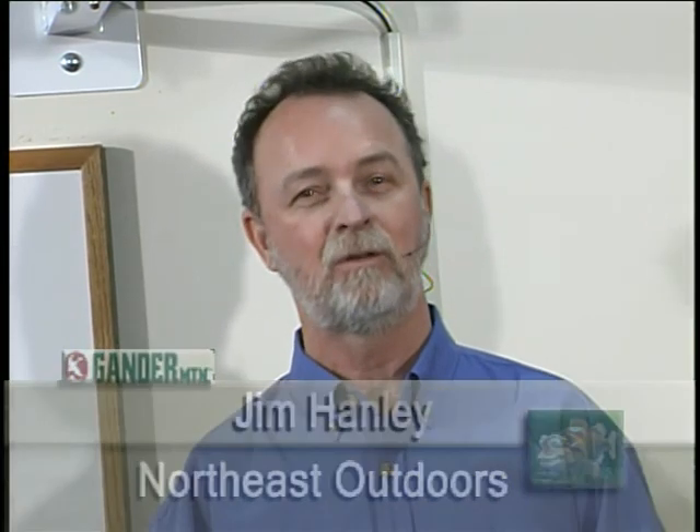Hi folks, I'm Jim Handley, your host of Northeast Outdoors. And as you saw in the first segment of the show, we were with Ray, Jerry, and Gina Davies as they were demonstrating some of their European and British carp techniques, or shore fishing techniques for that matter. Watch — here's some more.